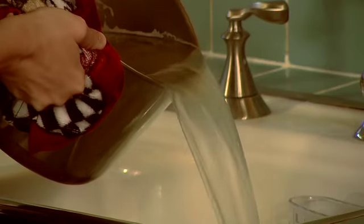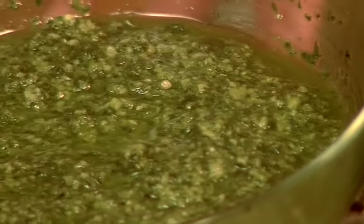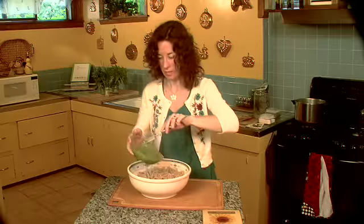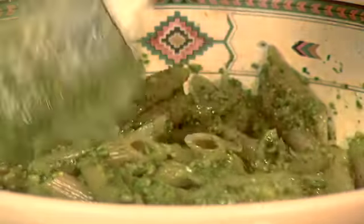Now we'll just drain this and shake out some of the excess water. I'm going to put it right into this giant bowl. Just look at the amazing color of this pesto — it is electric! We just pour the sauce on top and stir it in. Look at how green that is — fantastic. And there we have it: penne with basil pesto.